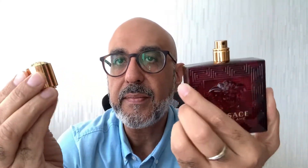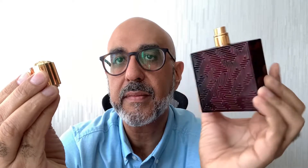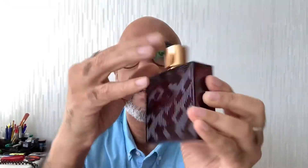Here's the bottle that the fragrance comes in. While the original was a blue bottle, this one comes in a red bottle with a similar design. Here's the cap with the famous Versace insignia.